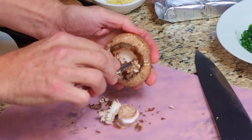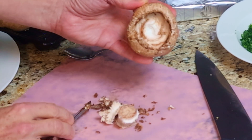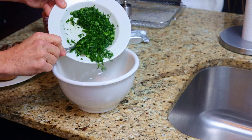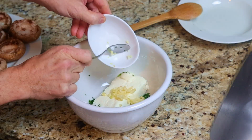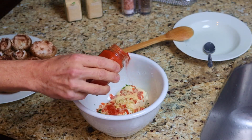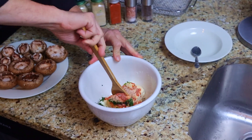Pull the stems out of the mushrooms and scoop out some of the inside, then set the mushrooms on top of a plate. Now we'll begin to add our stuffing ingredients to the bowl. Add in the spinach, the cream cheese, the minced garlic, the sriracha sauce, and your seasonings.